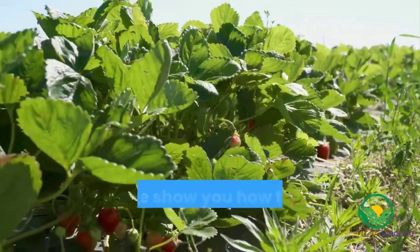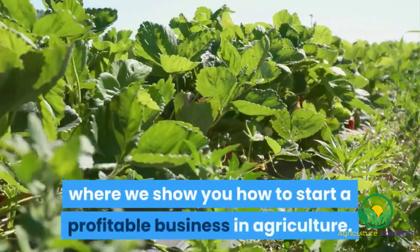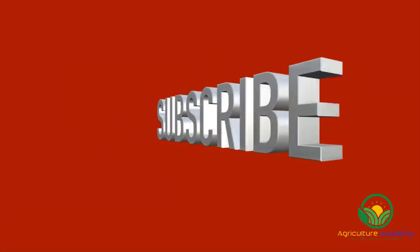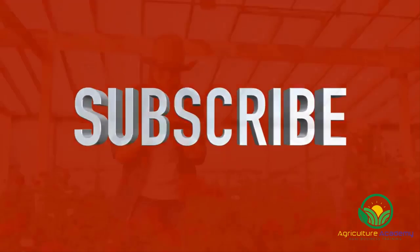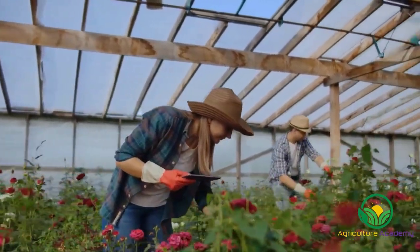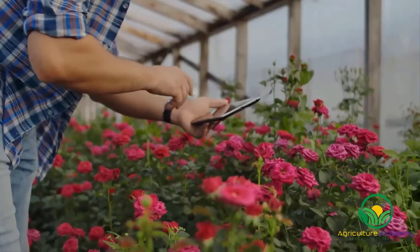Welcome to Agriculture Academy, where we show you how to start a profitable business in agriculture. Remember to like and subscribe so that you never miss out on any new videos. In this video we are going to take a look at how plant breeders develop new rose cultivars. Let's get started.